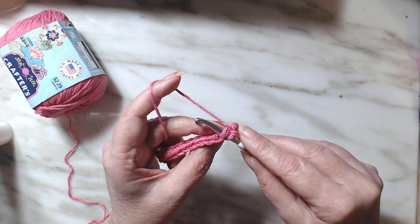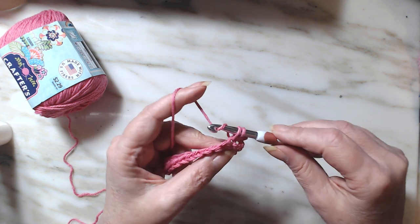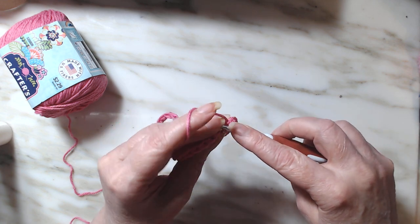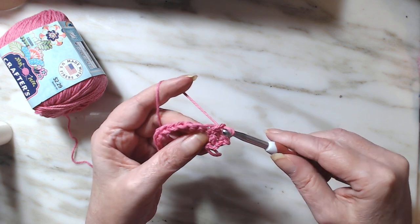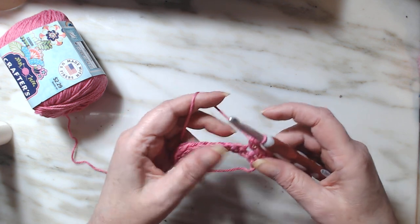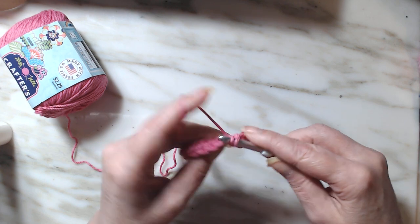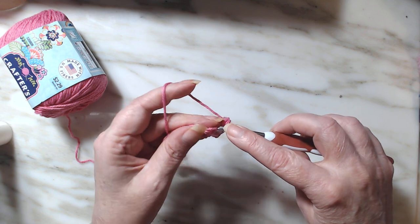Go into the stitch, yarn over, pull through, yarn over, pull through two. Into the stitch, yarn over, pull through, yarn over, pull through two. You will repeat that same process. At the end of this row you will chain one and turn, and repeat this single crochet stitch again.